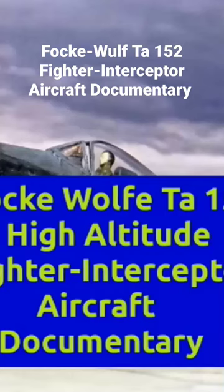Hello and welcome to MBKM Models. Please don't forget to like, share, subscribe, and follow for more aircraft documentaries and model build videos.